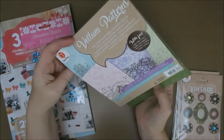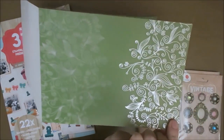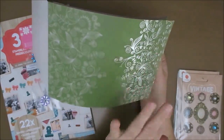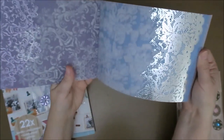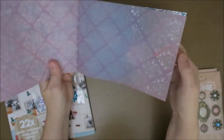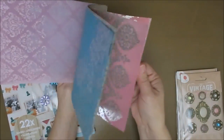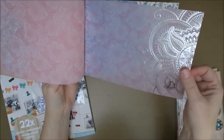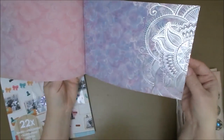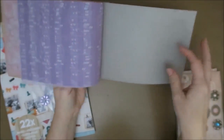This is a vellum — patent vellum. Just look at it. It's see-through and it has this silver side and then the normal side. And I'm not sure what to do with it yet, but it just looks so amazing. I think this is going to be wonderful in art journals.